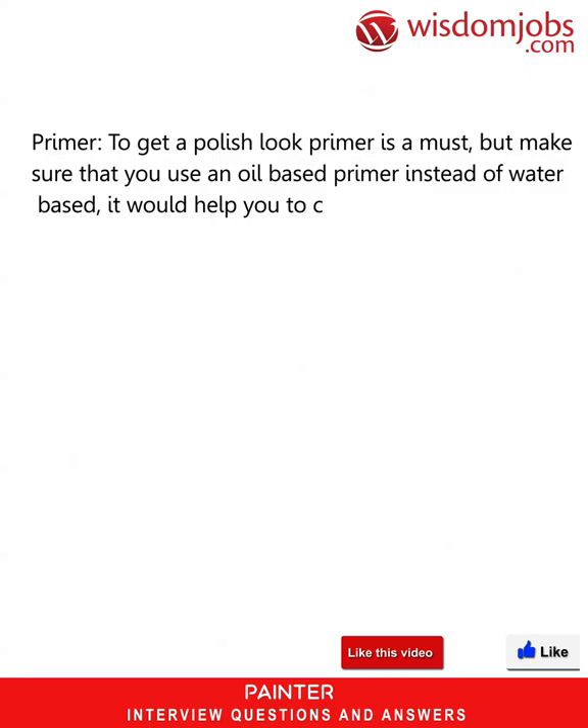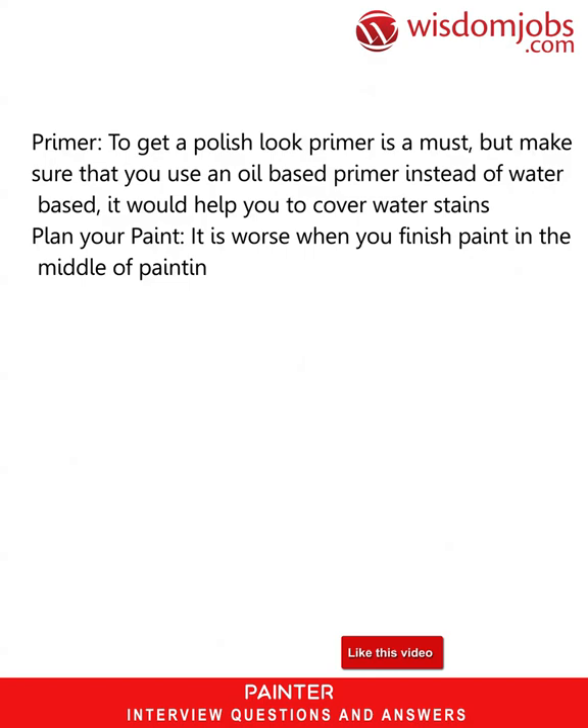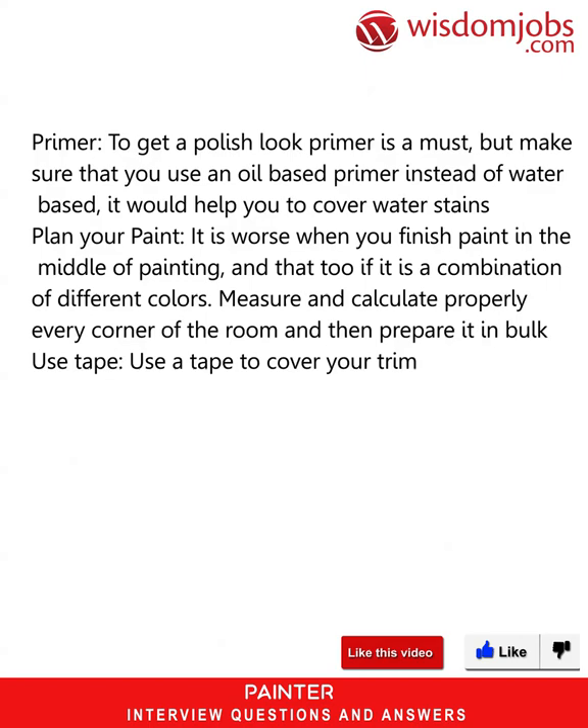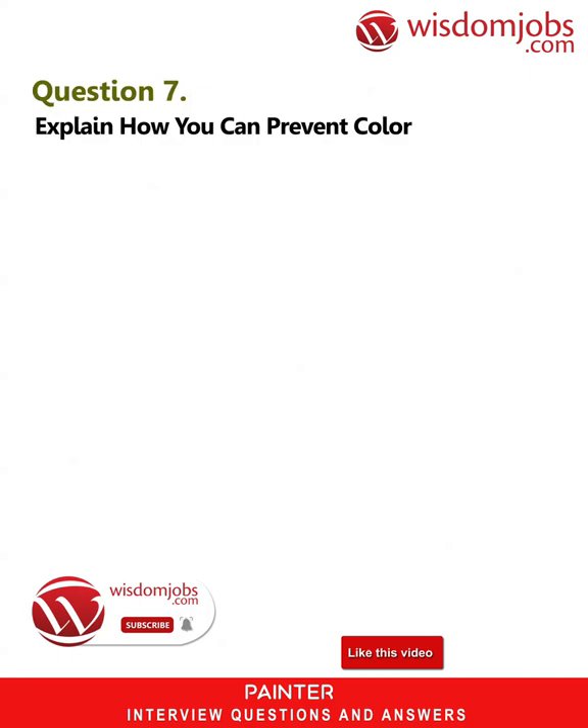Make sure that you use an oil-based primer instead of a water-based one, as it helps you cover water stains. Plan your paint — it is worse when you run out of paint in the middle of painting, especially with a combination of different colors, so measure and calculate every corner of the room properly and prepare it in bulk. Use tape — use tape to cover your trim area before starting wall painting.